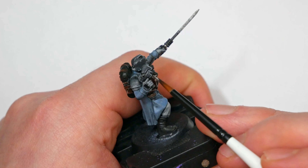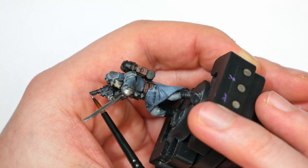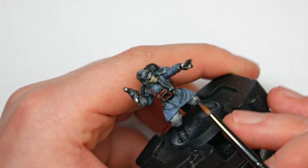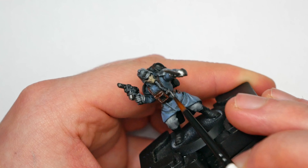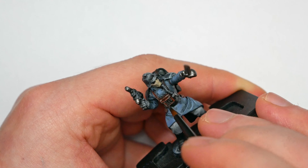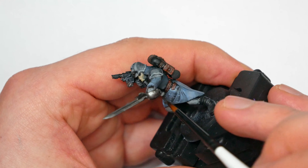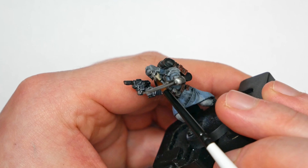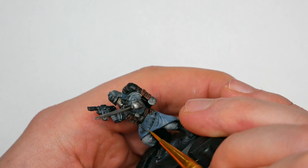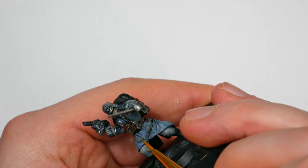The last part of the model is the metals. I used a simple base coat of Surcoat Silver on all the metals — the sword, the rivets, the gas mask connector, the eagle on top, and parts of the gun — just to add a bit of visual interest with true metallics. Then I came back in with a highlight of Mithril Silver on all the metal pieces, also picking out the buttons on the coat so they really stand out against the blue.